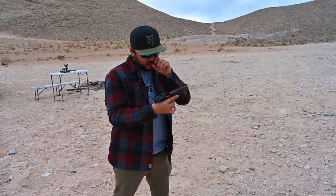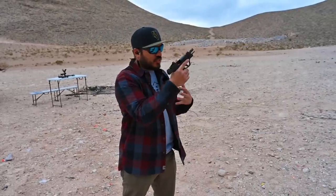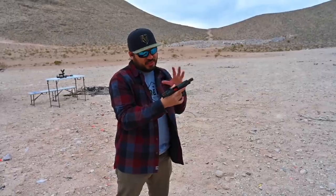Man, it's crazy — with how small of a platform this is, shooting plus P ammo, I would think that I'd feel much more recoil, much snappier, but not at all. The combo of this works really well together. Gabe, I'm going to have you try it.